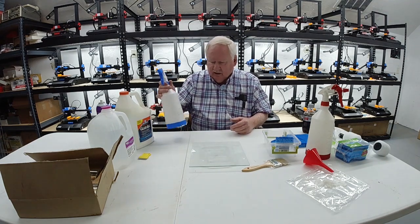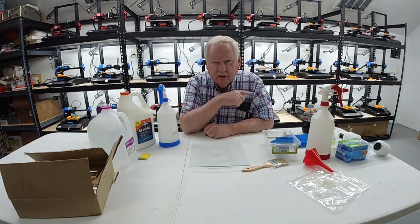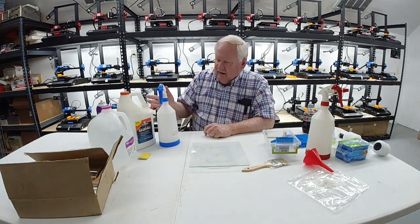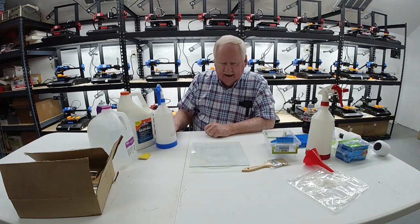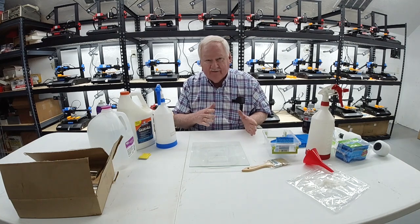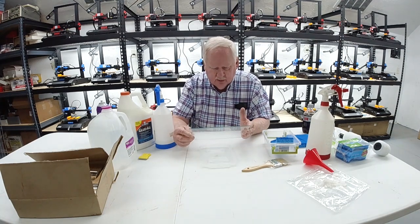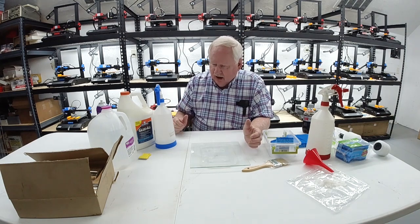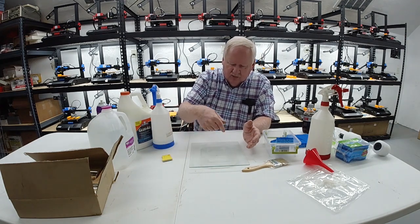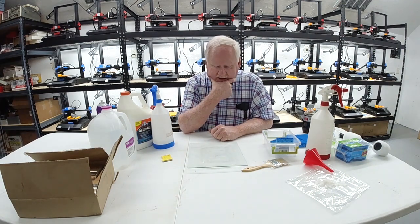This is our two-thirds water, one-third glue mixture. I'm going to let this dry, put it on the printer, and print on it. Then we'll experiment with the formula — maybe go to a 50-50 or a 75-25 or even a thinner mixture — and see how the parts adhere. After that I'll take my little scraper and remove this glue and see how much there is compared to the hairspray.